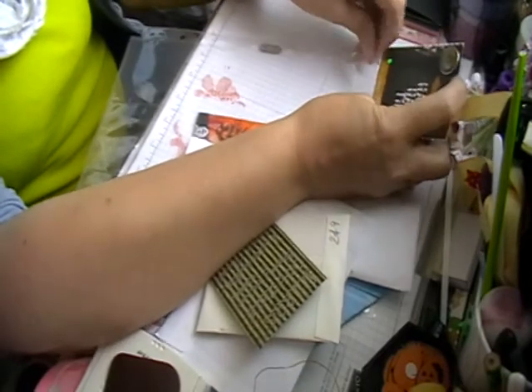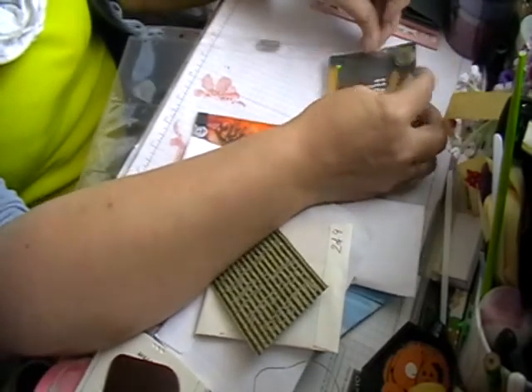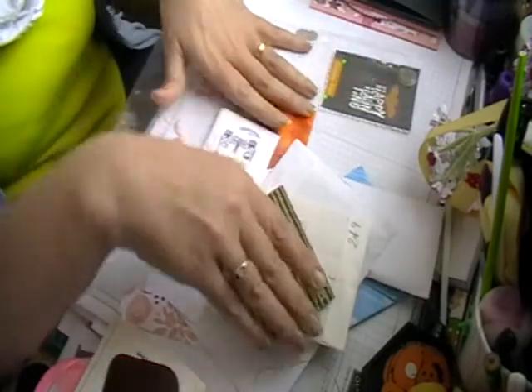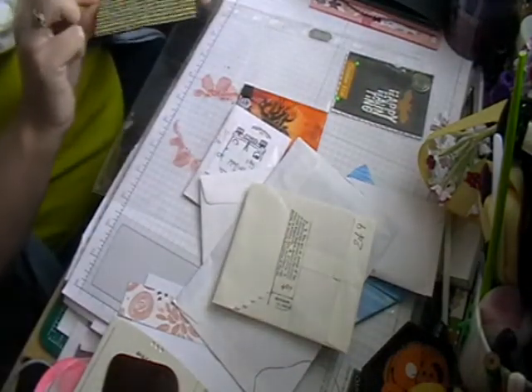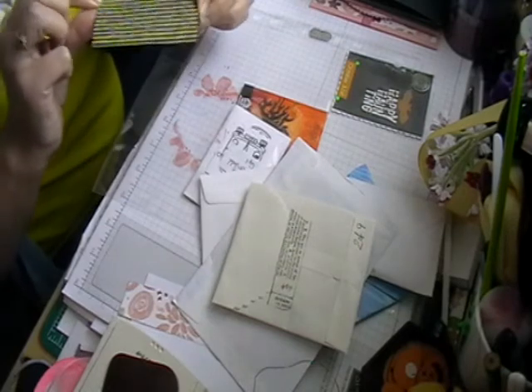So if you live in the UK and you like doing pocket letters, this is a slightly different way of doing it. I really like doing it like this anyway. This one is a thank you from the admin, which I thought was quite sweet.